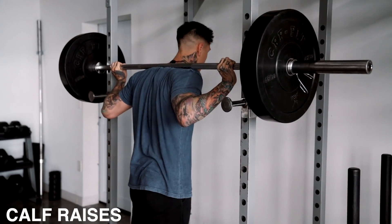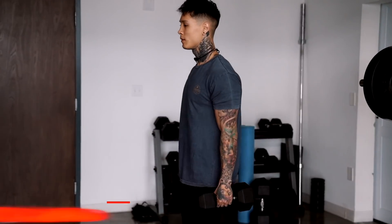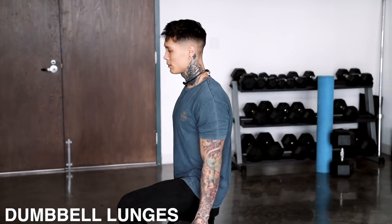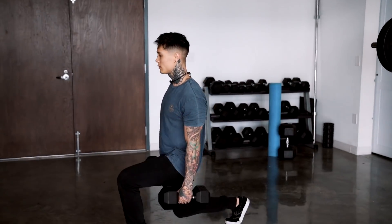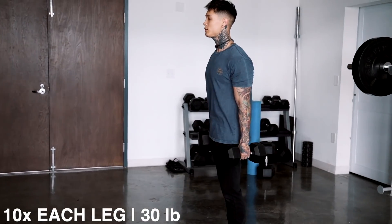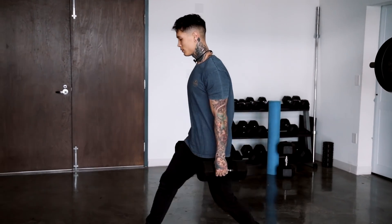There we have the first set of squats — I also threw in some calf raises. Now we're going to go into dumbbell lunges. There we have the first set of dumbbell lunges — just a light set, 10 on each leg for 30 pounds.